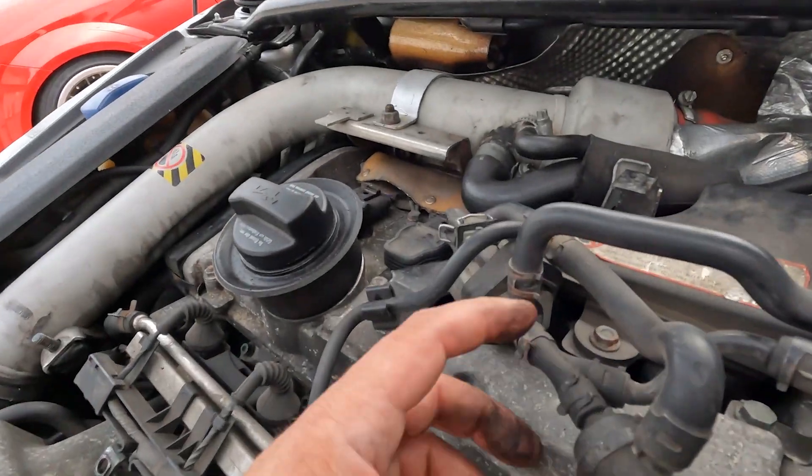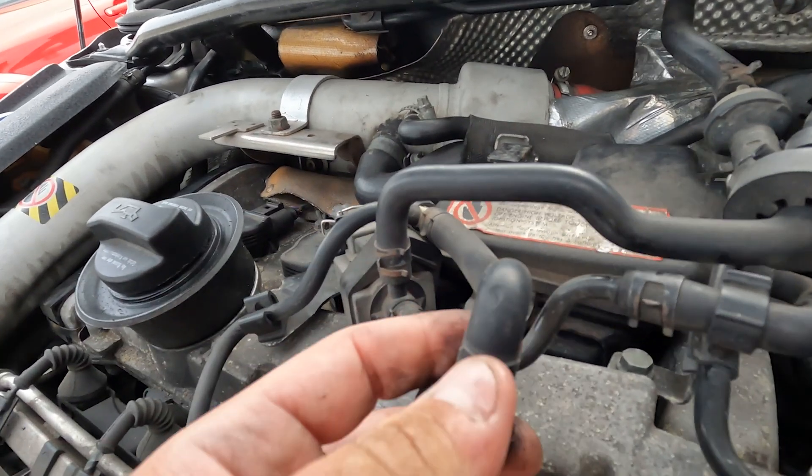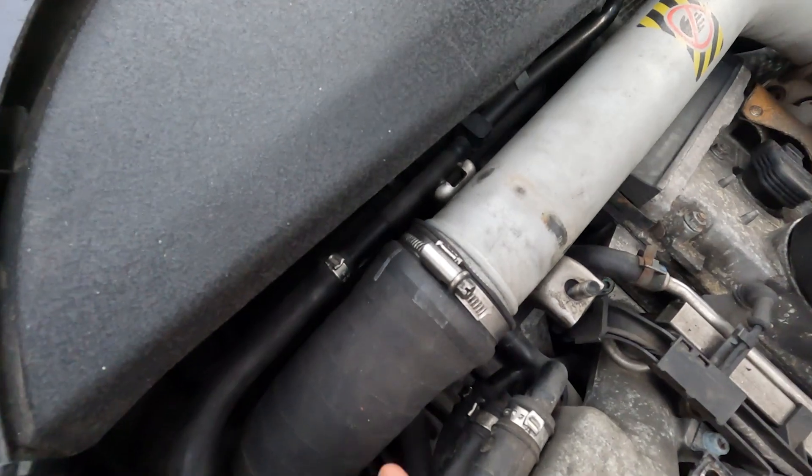If you're struggling to find the leak because it's only weeping and you're dropping to nothing over a minute or two, get some fairy liquid with water — something that's going to bubble up — and spray it on joints where you think there might be an issue. Or run your fingers over things and flex the pipe a little bit around the joints and see if it makes any difference to the noise. If there's a problem and you flex it, air will come flying out — much like I did with this one down here. Just tweaking the bottom of it opened it up and allowed all the air to escape.